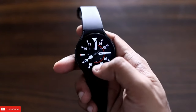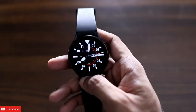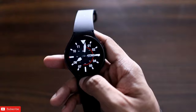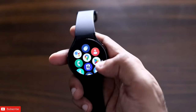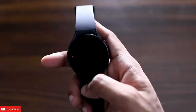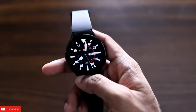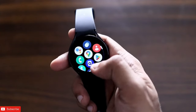Hey guys, back with another video from my Addicted Blogging channel. In this video I will be discussing some of the top apps that you can install on the Samsung Galaxy Watch 4. These apps are available in the Play Store and are really really good apps which you can install. They will also work on other Galaxy watches like the Galaxy Watch 5 and 6.